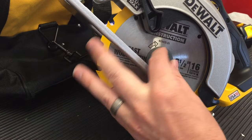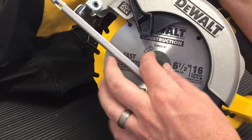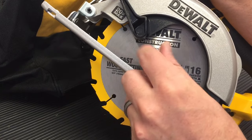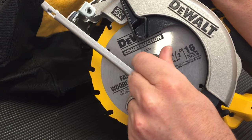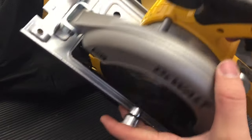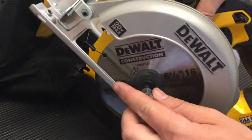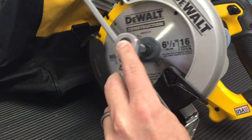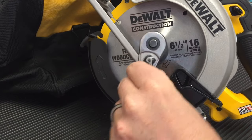Next we're going to thread in our 5mm Allen bolt. Remember, you're now turning this counter-clockwise — it's the opposite of the righty-tighty-lefty-loosey. Now when you go to tighten this down, there's going to be a lock that you're going to need to push — it's this button right here. You push down on that button and it will keep the blade from spinning. Bring in the wrench, but be very careful — you don't want to over-tighten it, so just get it firm, as the instruction manual says.